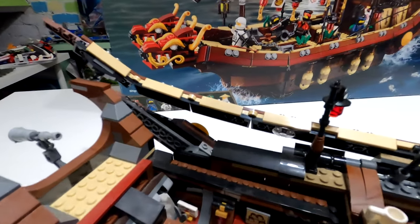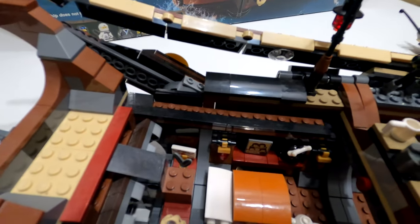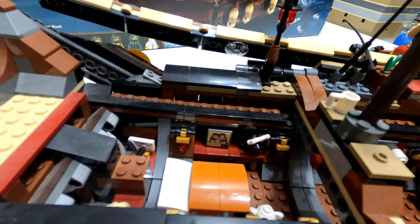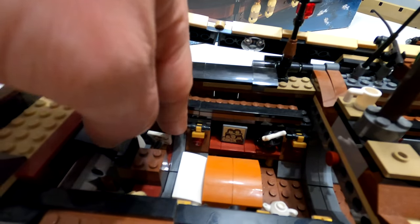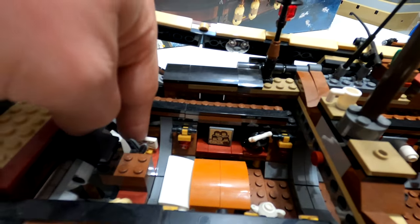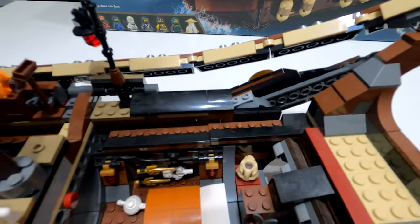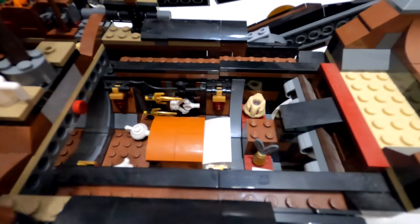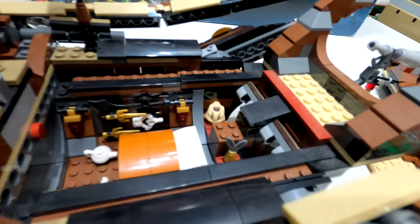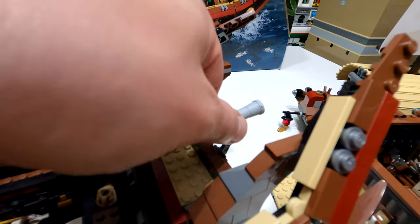Moving on to the next section, you've got the nice bed where Wu is photographed. The picture on the wall is actually all of the ninjas. You've got lights, a teapot, and more weapons on this side. Spinning around, on the other side you've got even more weapons, all the gold bits and pieces, and this huge piece here as well. With regards to weapons, you are not going to be disappointed. You've also got this section at the back for nice display photos.